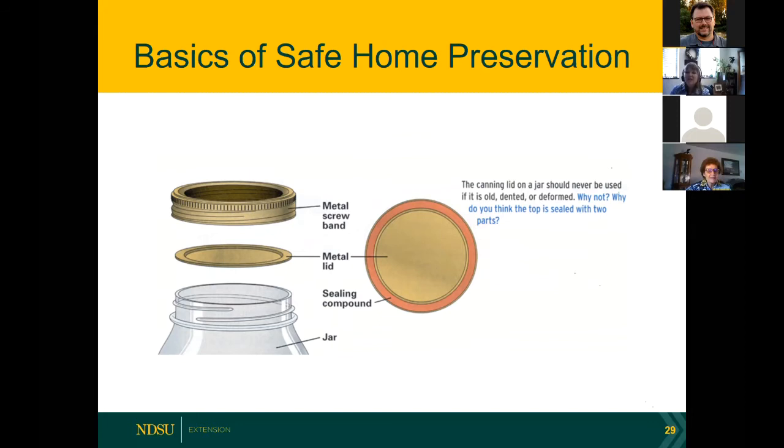Check that lids are not old, dented, or deformed. Also check the top of the jar to be sure there aren't chips — you can keep using jars for a long time, but as soon as they become chipped or damaged it's time to repurpose them. Also: remove the screw band after your jars are sealed and cooled for 12 to 24 hours before putting them in a cool, dark, dry place. You can keep reusing the screw band — the reason we say remove it is so that if gas is forming, it won't pop the lids off.